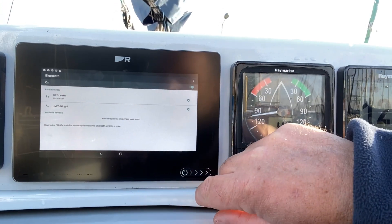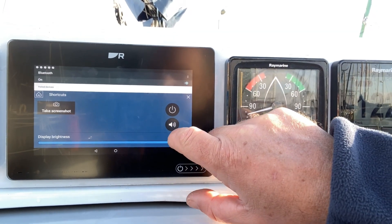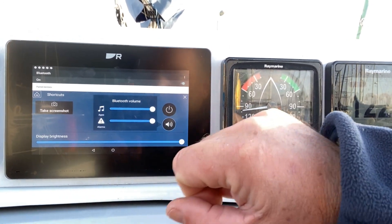That is very fleeting, but if I now re-slide this across, I now have this loudspeaker button. It defaults to about half volume, which isn't very loud, but I can now put it up to full.